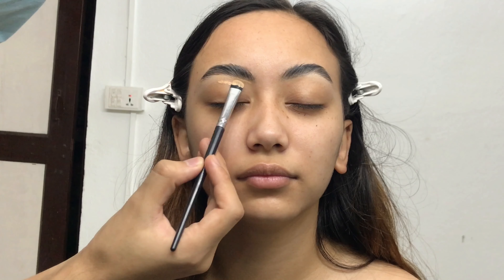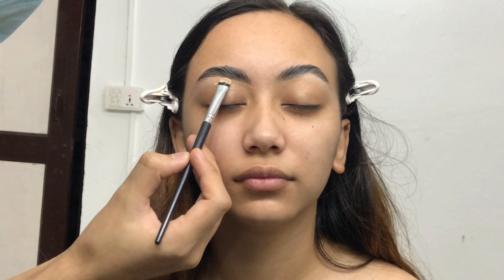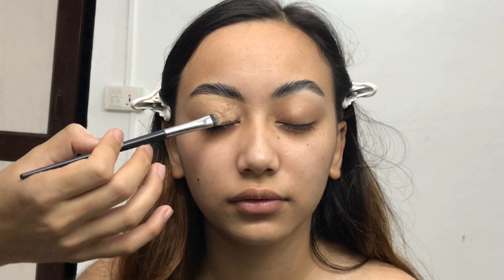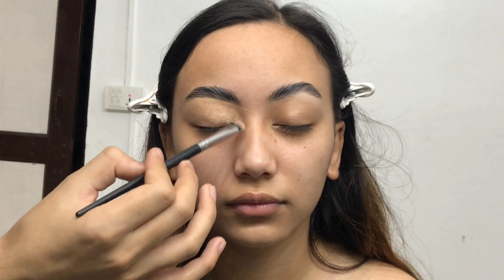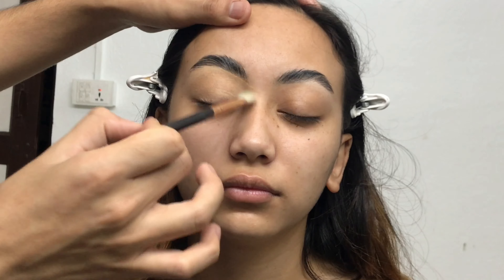Now I'm cleaning her eyebrows using a flat concealer brush and Makeup Forever Matte Velvet Foundation, and I'm also applying that foundation all over her eyelid to create a really nice base for eyeshadow. A lot of people think that they can only use concealer on their eyelid, which is so not true — you can use foundation, concealer, whatever you want. You just need to create a base for eyeshadow, and that's it.